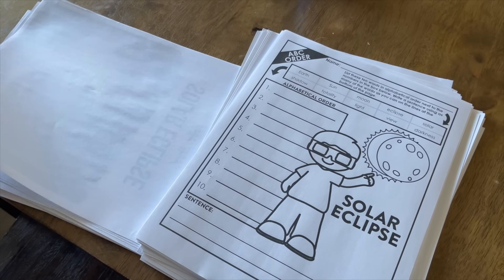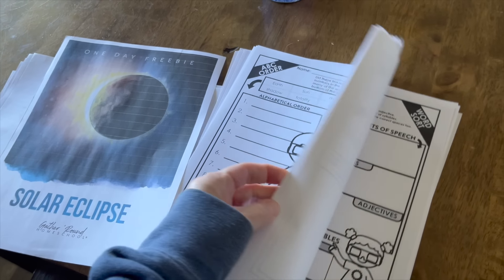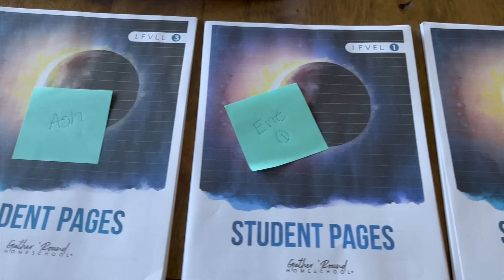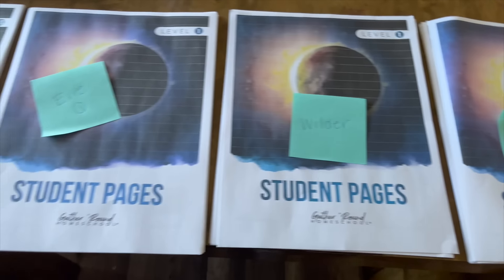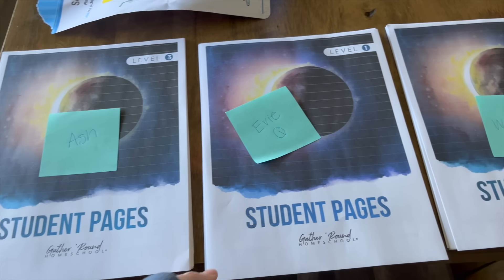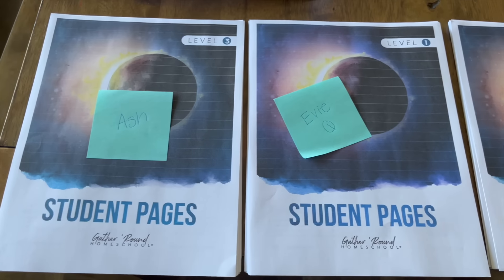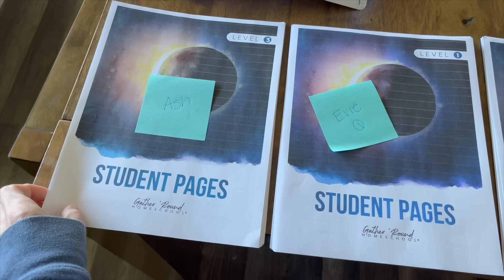Tomorrow is the solar eclipse, so I printed out some stuff. I need to go through and organize it — figure out who gets what and how I'm going to teach each part. I just got all of this done and my printer is fixed, though there are some lines that aren't supposed to be there. Everybody is set for some fun solar eclipse activities and a couple of art things. Tomorrow should be fun — we're actually on break but we're still doing this. When else do you get an eclipse day? The rest of the week will be very chill since we're on school break.